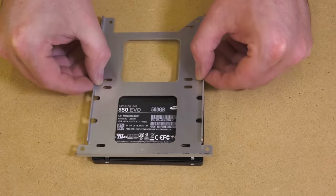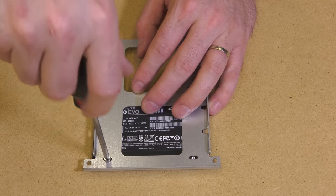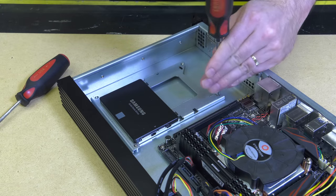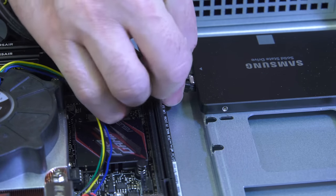The iStar 1U case does allow for two drives, meaning you can mirror two drives for better performance and redundancy. To install the drive, simply screw it to the backer plate with the four provided 2.5-inch drive mounting screws and then attach the backer plate to the bottom of the case. Attach the SATA power connector from the power supply, then attach the SATA connector to the hard drive and then to the SATA-1 port on the motherboard.